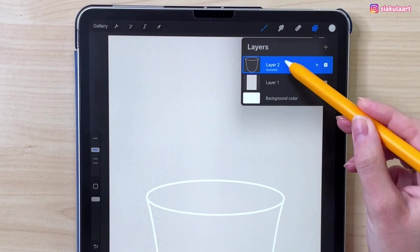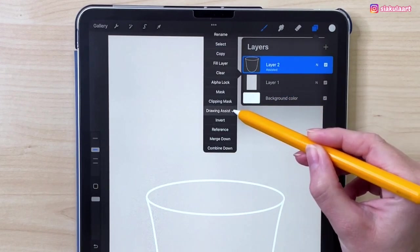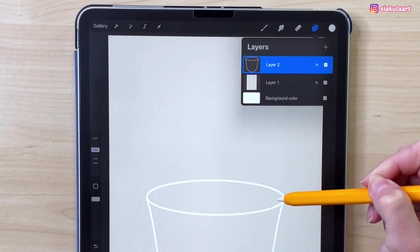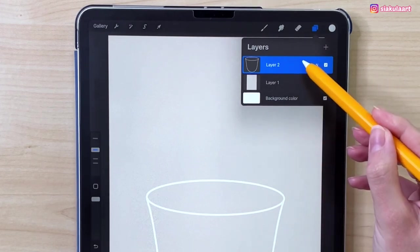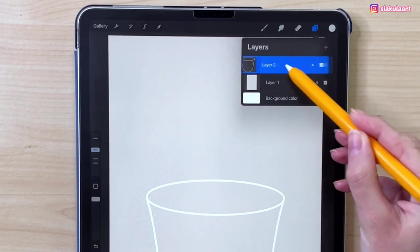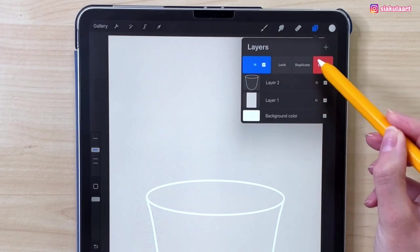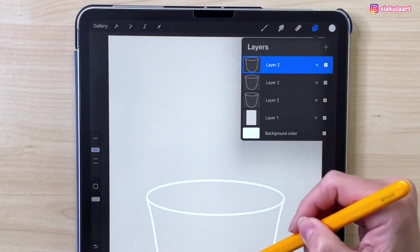In the layers we can tap on this layer and turn off the drawing assist. So we have our outline for the cup. To draw the drink that will be inside the cup we are going to duplicate this layer twice. Swipe on it to the left and pick duplicate, and let's do it again — duplicate.